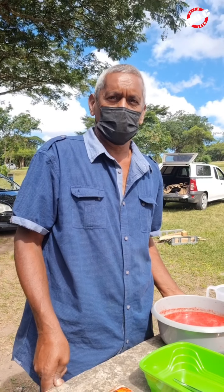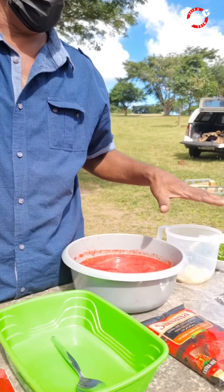Hi viewers, this is Uncle Rasheel. We're back with new videos. Today we're doing a fish curry on an outside fire, and these are the ingredients that you see here.